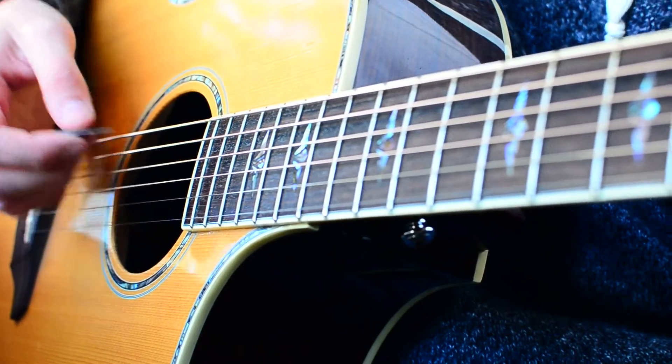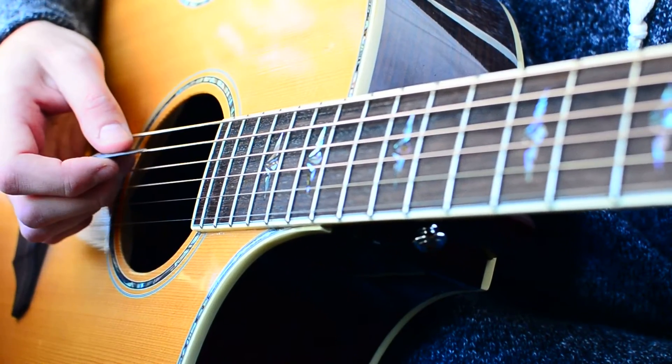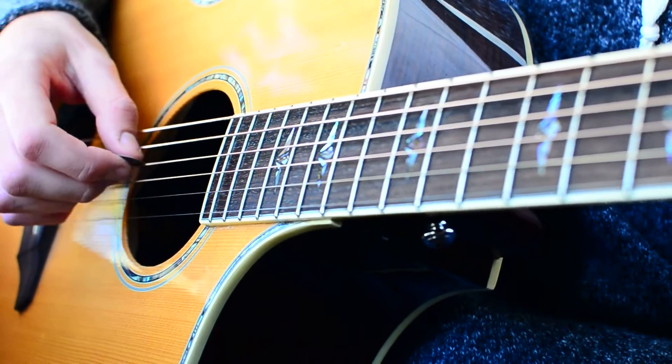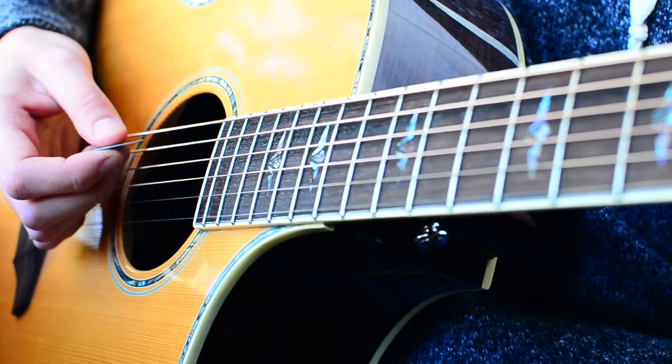Then we're going to go to our G. The first G is just going to be low E and A — that'll sound about like this, and you mute it at the end. The next G is going to be low E, D, and G strings. That one will sound about like this — mute at the end.